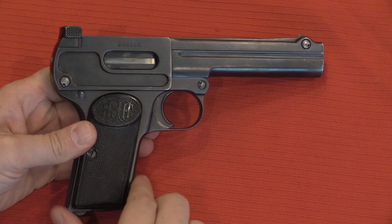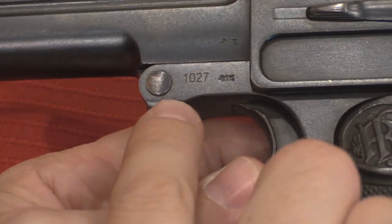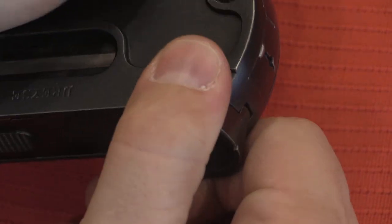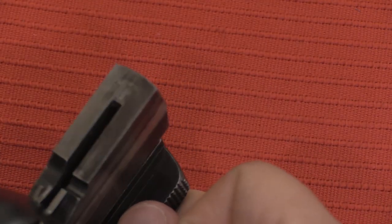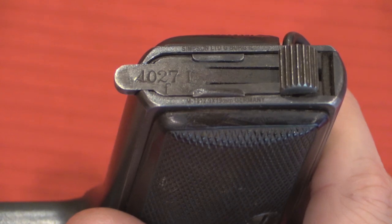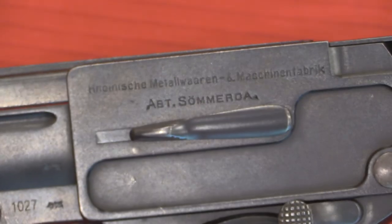Here's another example in much nicer condition to show you more like how they would have looked coming out of the factory. This is a very early one. This serial number is an importer's serial number — the actual serial number will be on the bottom of the bolt. Opening it like this, you can see 1027, and 1027 on the magazine as well. I'm not sure what the F indicates there, but this is a really nice example of a 9mm Dreyse.